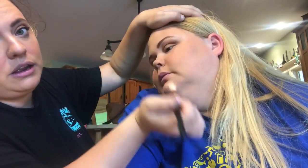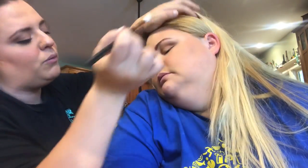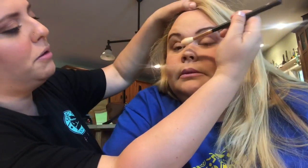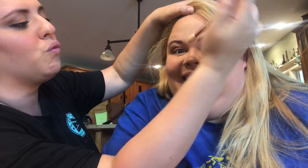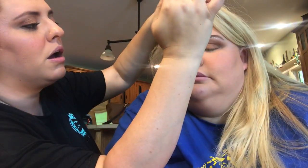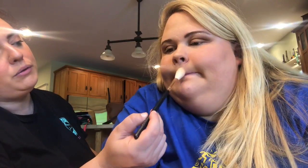Sweep the highlighter where the light would hit her face — can you see it? It is gorgeous. I always put way too much on but I want to look like a robot! We're also gonna put the highlighter in the middle of the nose, right where we left that gap when contouring. I'll put a little bit over her brow bone and at the bottom of her chin, and then we're ready for eyeliner and falsies.